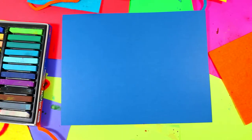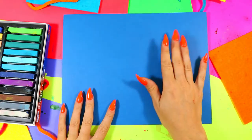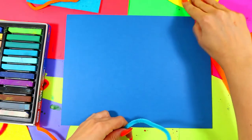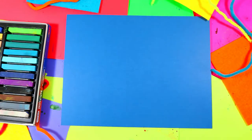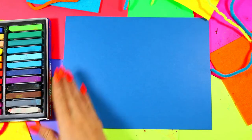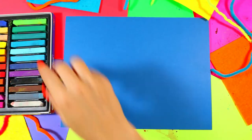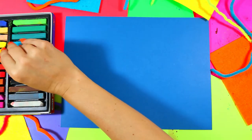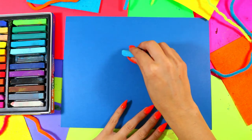We're going to be using a piece of construction paper or thicker paper in a cool color that makes you think of winter, because we're creating lovely snow kitties — little cats in the snow. We're going to be using soft pastels, which feel kind of like chalk. First we're going to grab a blue and sketch out our art, then fill it in.